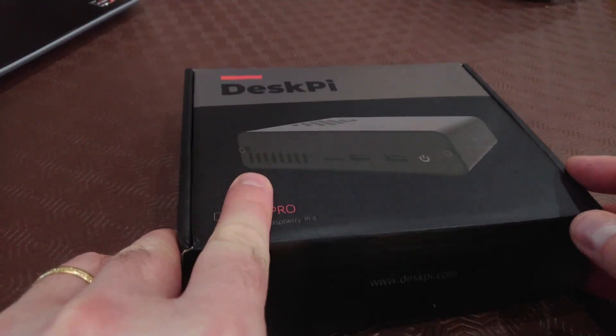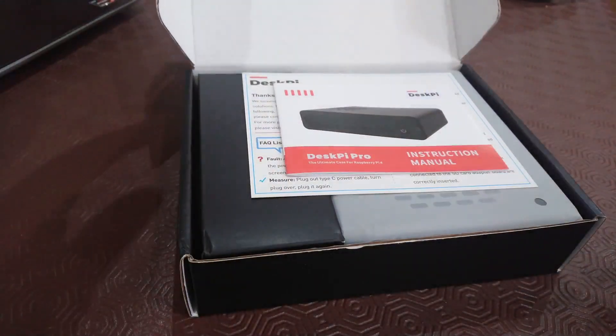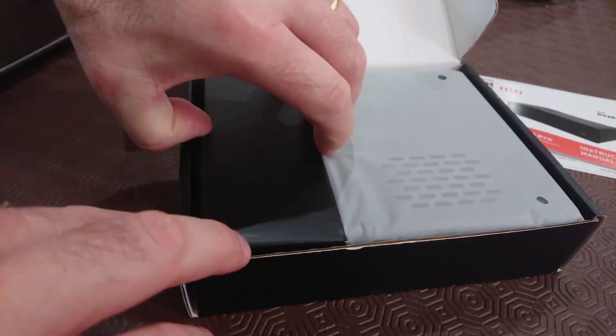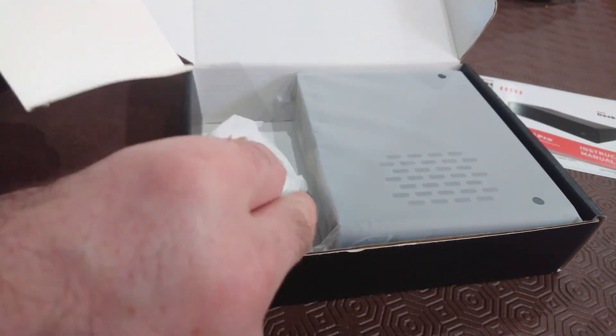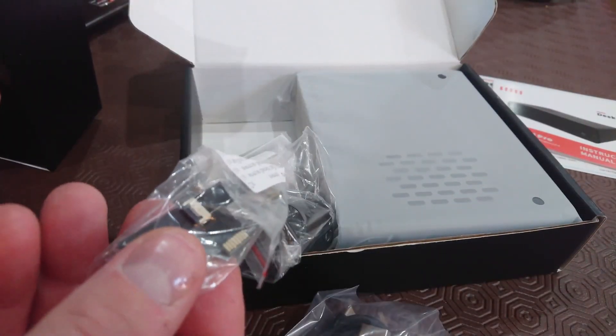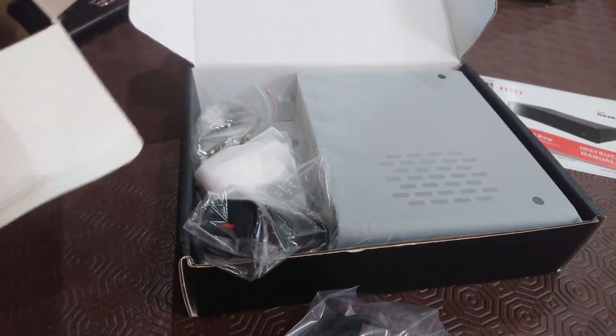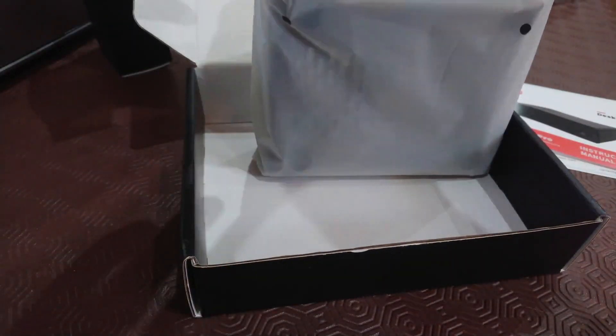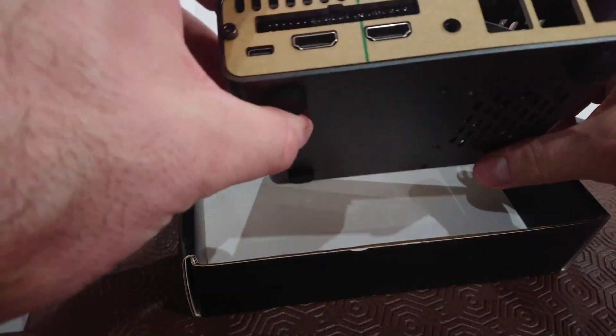I'm Christian from MakeUseOf and this is the DeskPi Pro, available to buy now from seedstudio.com. It's a slimline but pretty weighty case for the Raspberry Pi 4. It ships in pre-assembled and kit form and has the potential to turn your Raspberry Pi into the desktop or set-top system that you always wanted it to be.